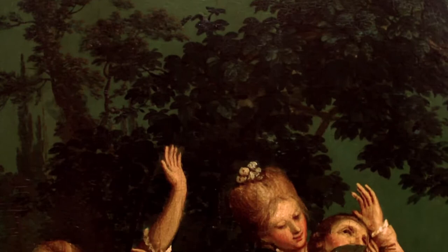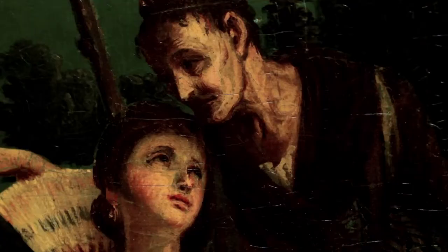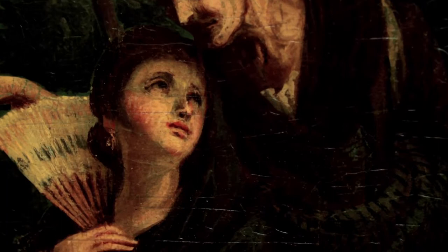We know nothing, sadly, about the painter. Very few of these panels were ever signed, and when they were, the artists were simply unknown — paid by the hour to do this wonderful work. Here we have people in 18th century costume out in a little rose arbor, eating melon, cavorting, just having fun.